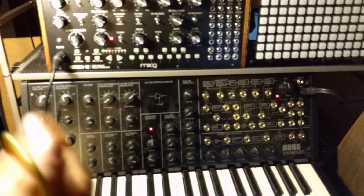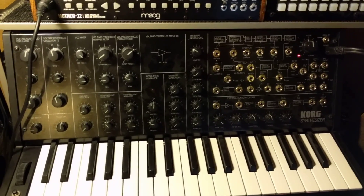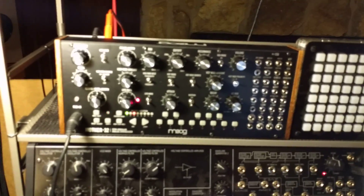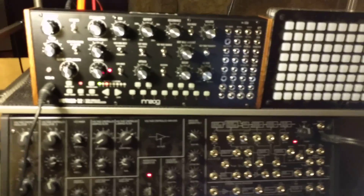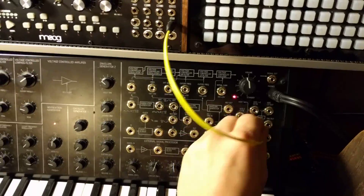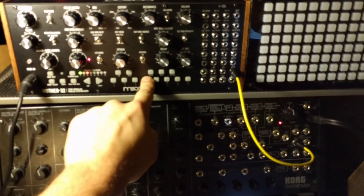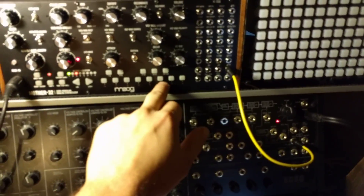They don't communicate well. The reason for that is that Korg has always used V-trig and for some reason decided to switch to S-trig for this. Moog has always used S-trig and for some reason has decided to move to V-trig. What that means is that when I send a signal from the gate to the trig in, I get this — it's basically inverted.